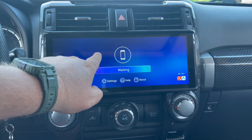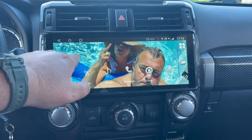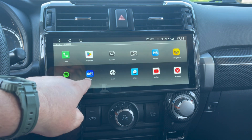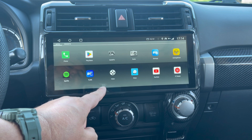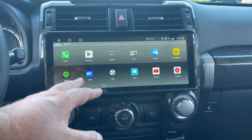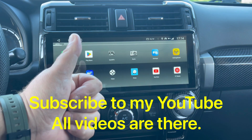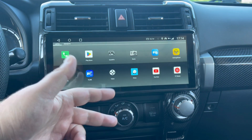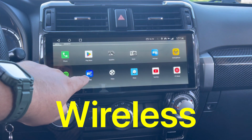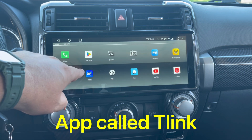Now let's go back to basics. Your CarPlay is your T-Link, which is built into the T3, T10 V3 — and it has been since the T9. So the T9, T10 V1, T10 V2, T10 V3 — every single unit has a built-in CarPlay. This is your CarPlay. Do not delete this. It's a built-in wireless CarPlay.